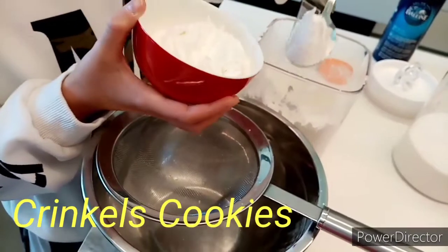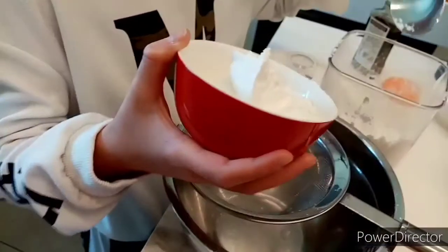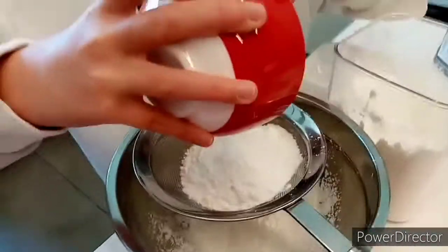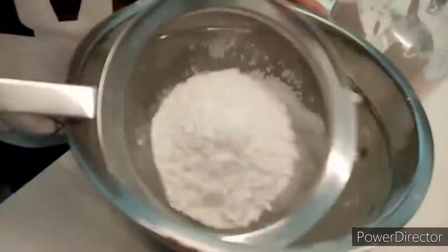Hi, we're going to make crinkles. So we need to put two cups — we need two cups of flour. That's a bowl, this is our measurement.